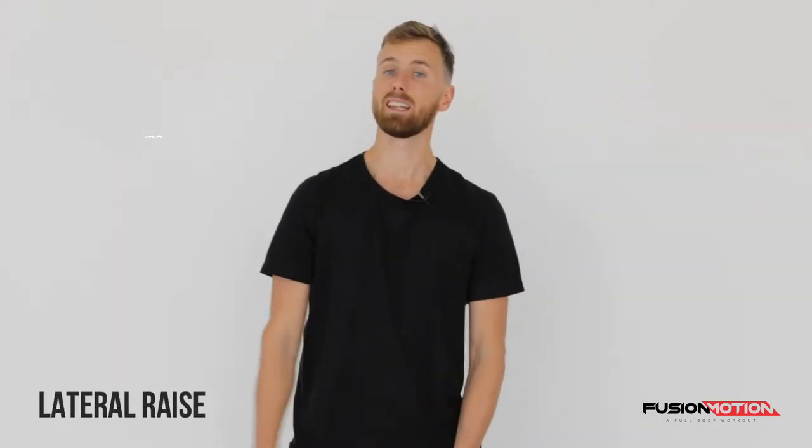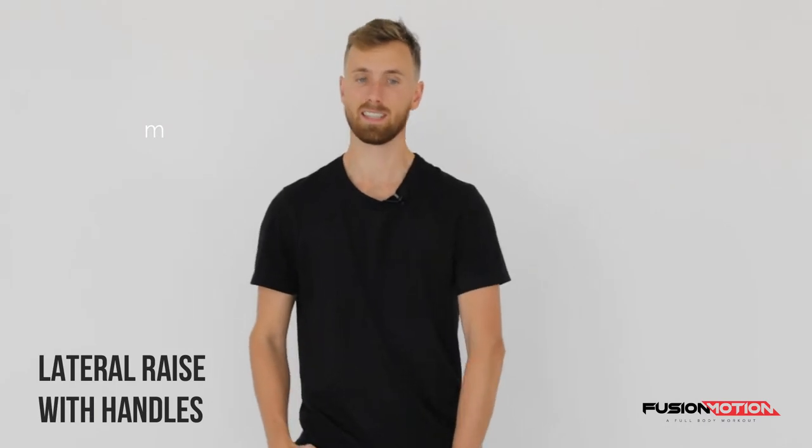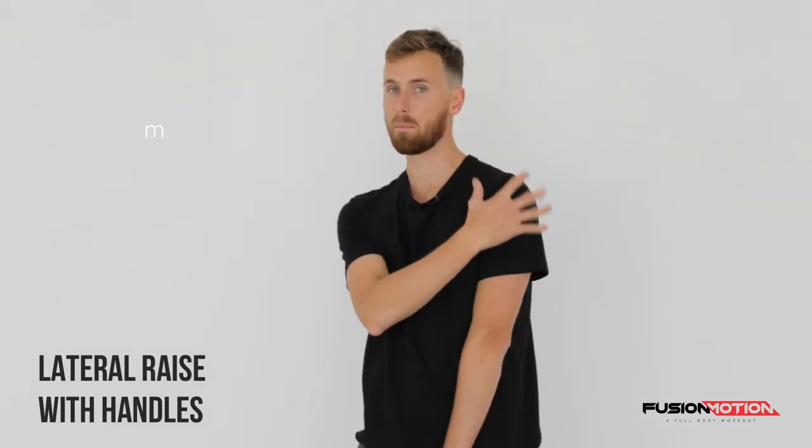Hey guys, how are you doing? In this video I'm going to show you how to do the side lateral raise. This exercise will train mainly your lateral delts, which is the outside of your shoulders, and you want to try and avoid using anything else during this exercise.